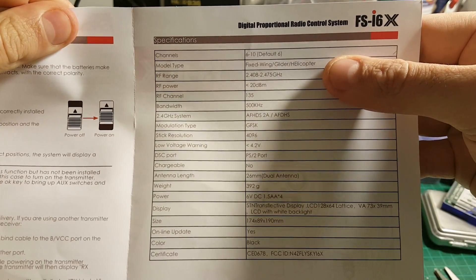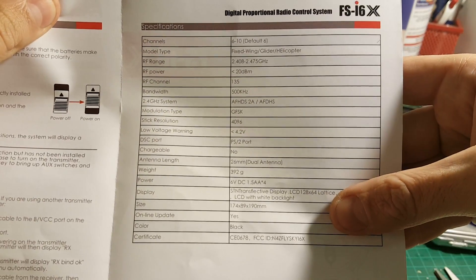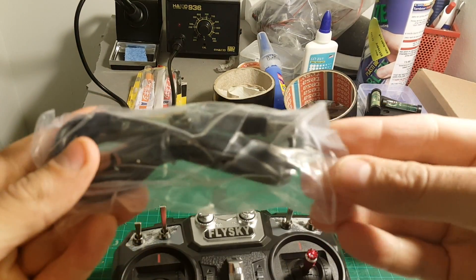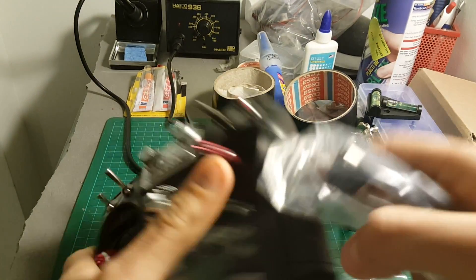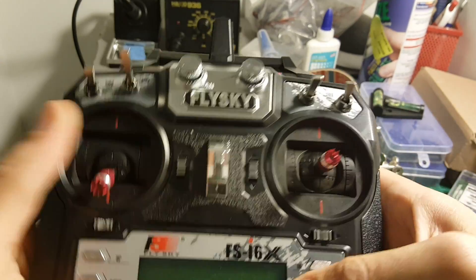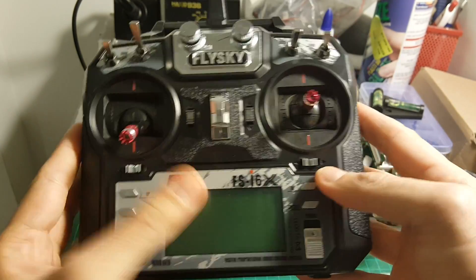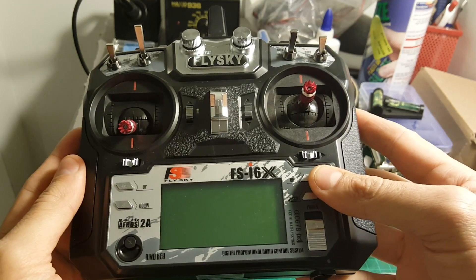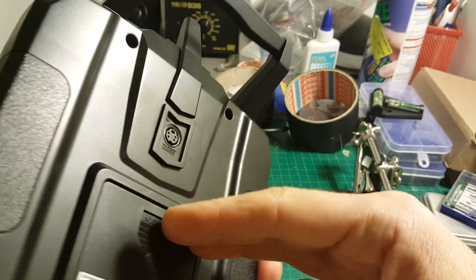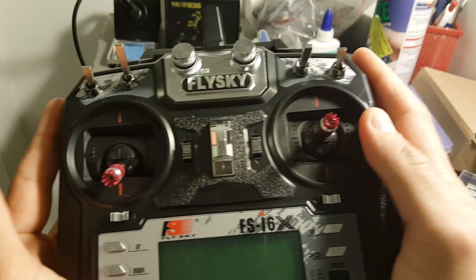The channels are between 6 to 10, and we can also see all the dimensions of this transmitter. Additionally, we're getting this USB cable that connects to the trainer port and allows us to use this with any flight simulator on the computer. It's pretty useful when you're learning to fly — you don't want to crash an expensive drone, so just use this with a flight simulator and you get a more realistic feeling of flying a quadcopter.